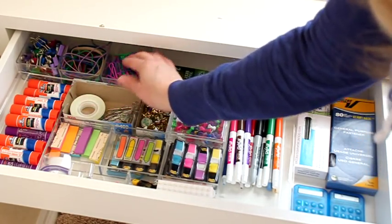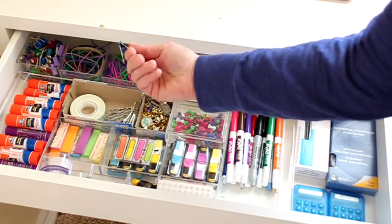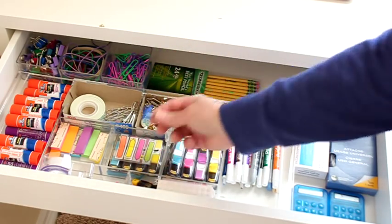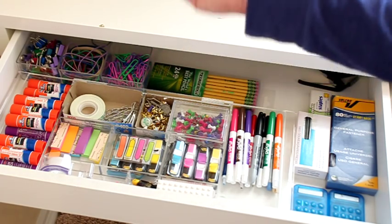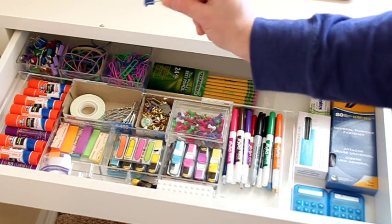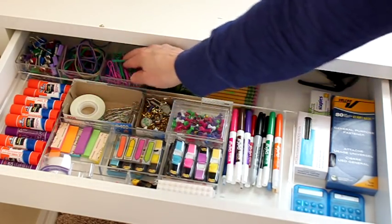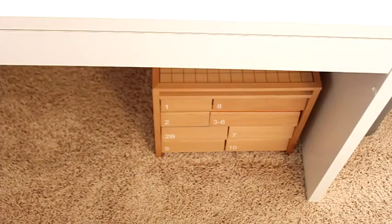I also have these little binder clips that I got from Target or Walmart. We use these for keeping papers together if someone's writing a story or working on a project and they're not quite done with it. I also use them to put millet on our birdcage since they just clip on really well, and I use them as chip bag clips — you can roll up your chip bag or any open food bag and clip these on. Of course we always go through rubber bands too, and there are some more paper clips in there. That covers the first drawer.